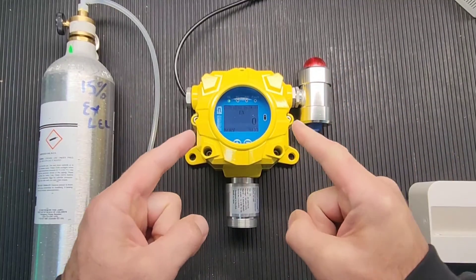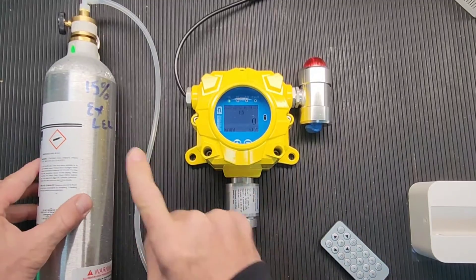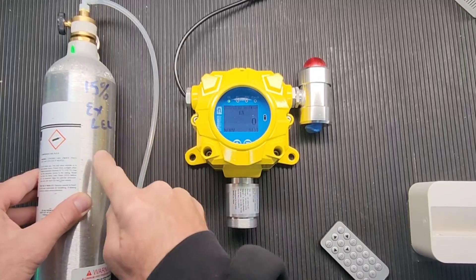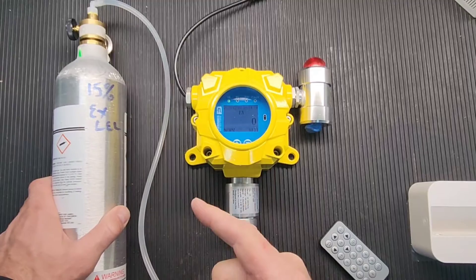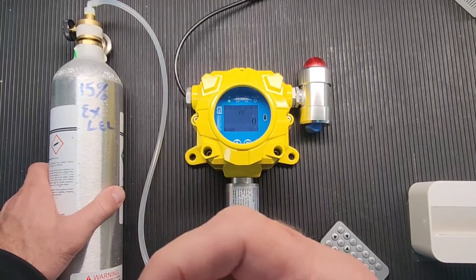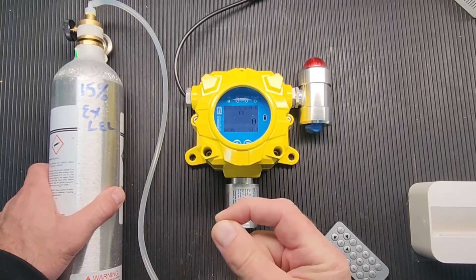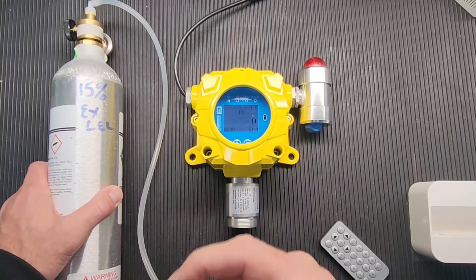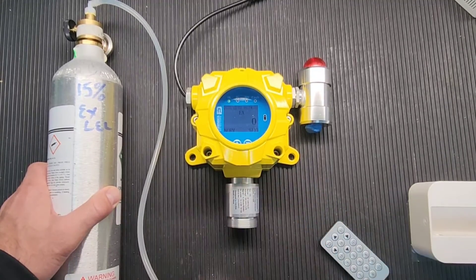FD-60EX combustibles. Before you start, you need your calibration gas bottle. The one we recommend is 50% LEL. Today I'm using 15% — if you have 25%, 55%, or 45% from another company, it's okay. Just make sure your gas is balanced with air. Very important: no matter what level you use, it should be balanced with air.